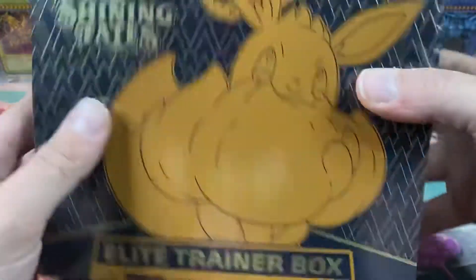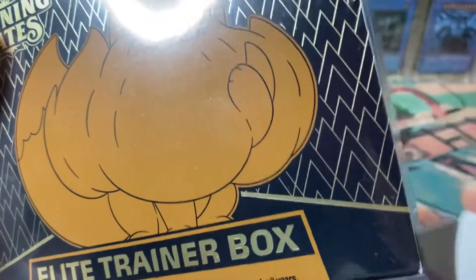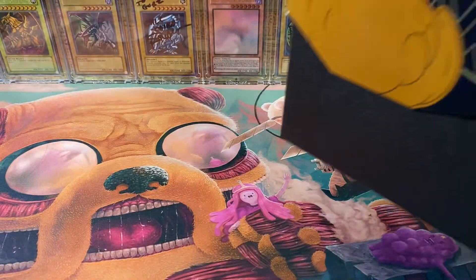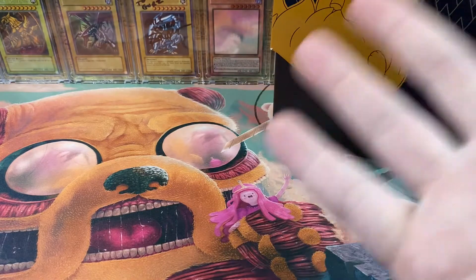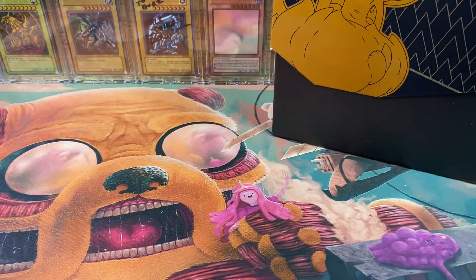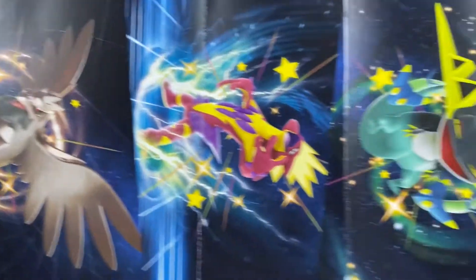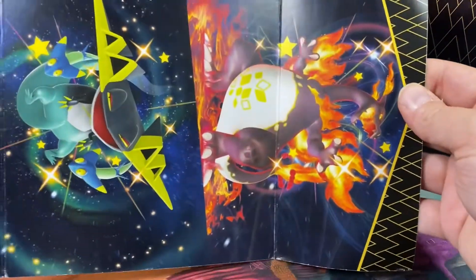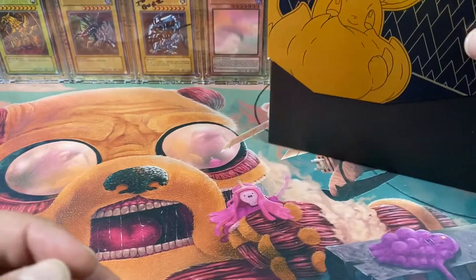Since there's more stuff in the Shining Fates box, I'm gonna go with that first. I got the Elite Trainer Box unwrapped. I was looking at the sleeve around it, and on the inside it's just a bunch of pictures of Shiny Pokémon. I don't know if anybody's really looked into this, but that is awesome — like, that's a nice little touch.